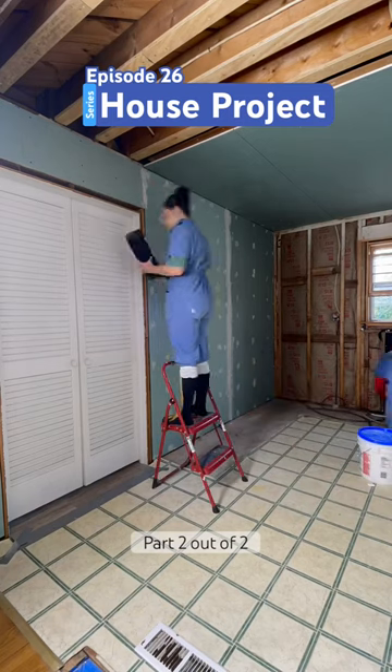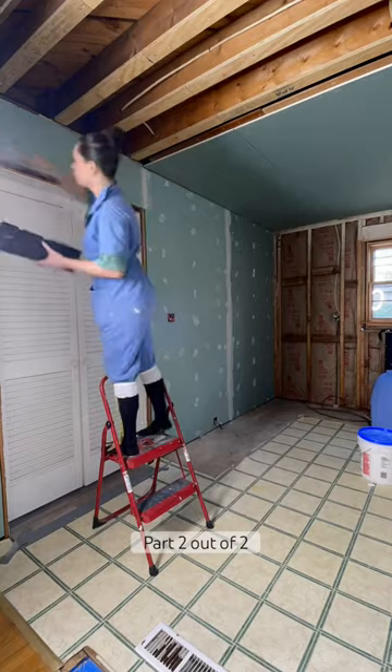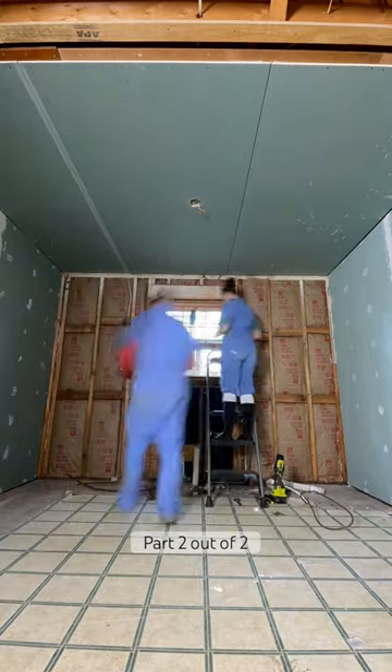I'm sounding a little defensive here. I never really respond to comments like this, but between the load-bearing wall and this drywall situation, sometimes I just gotta say it.